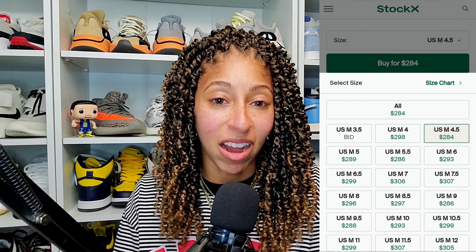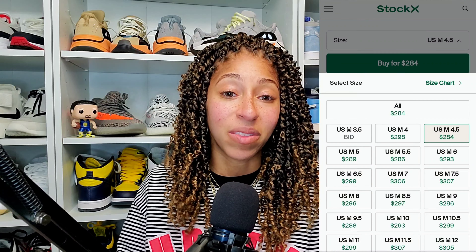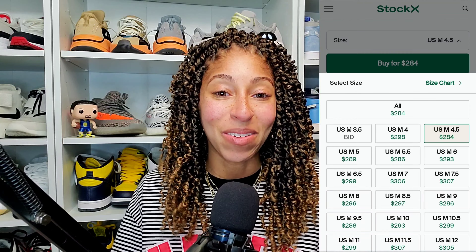Very similar to Wave Runners, I think there are still people that wanted this shoe but weren't able to get their hands on it. Hopefully there's a restock or the resale stays relatively low so you can get your hands on this. It's a 350 V2 — it's comfortable, I love the Zebra pattern. When someone has that on, you absolutely know it.